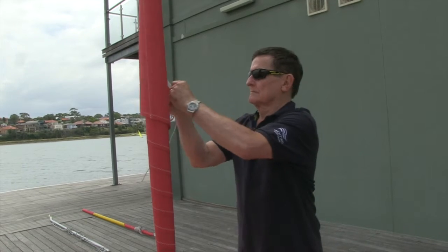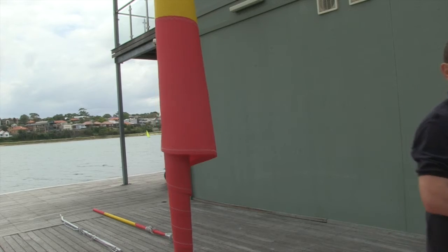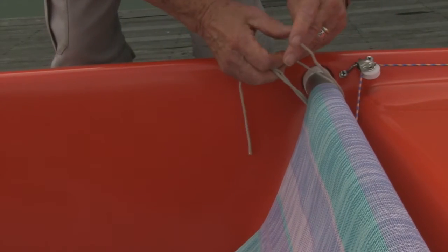This is called unfurling and furling the sail. The short line that prevents the sail from unfurling can be stowed away on the right side of the seat's backrest when sailing.